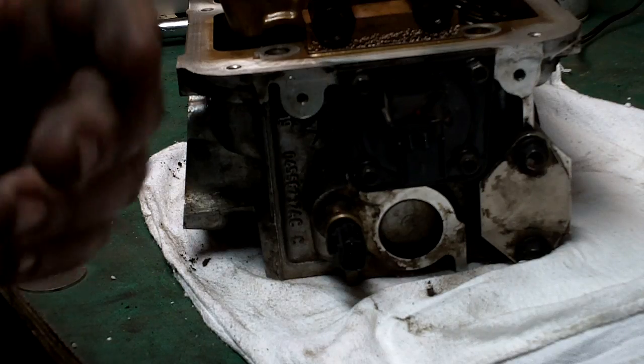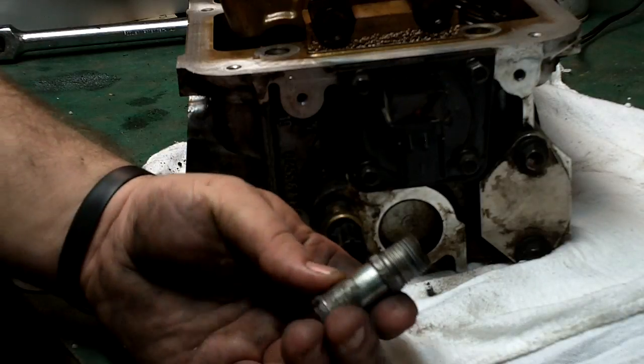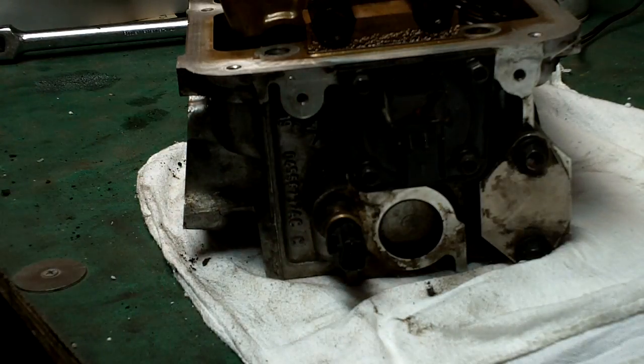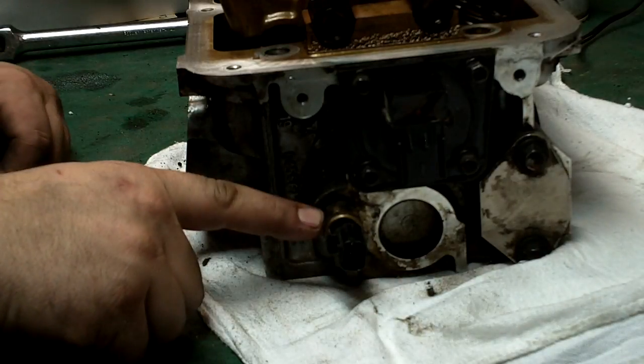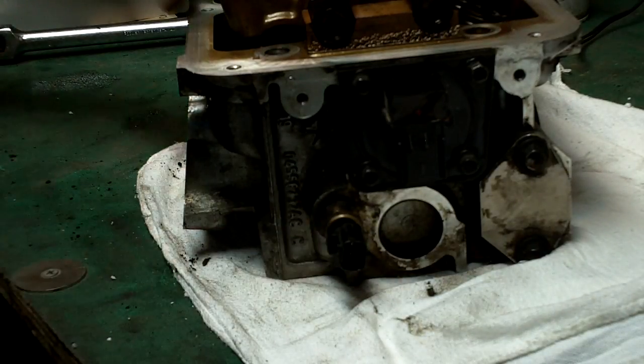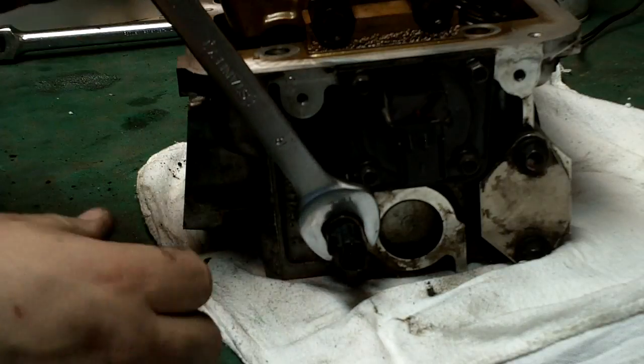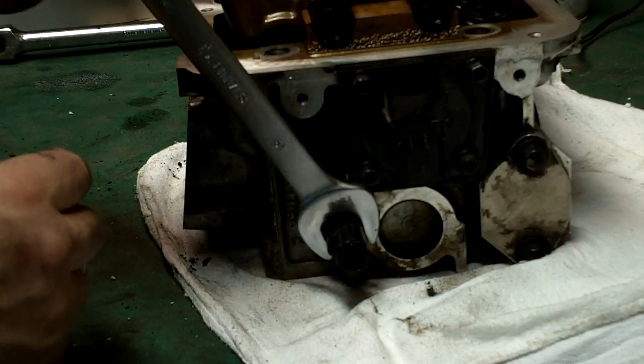I got the piece off, cleaned it up, used a pick to get all the sealant out of the threads. Now I'm taking this sensor off right here. I think it is a heat sensor — 19 millimeter wrench.